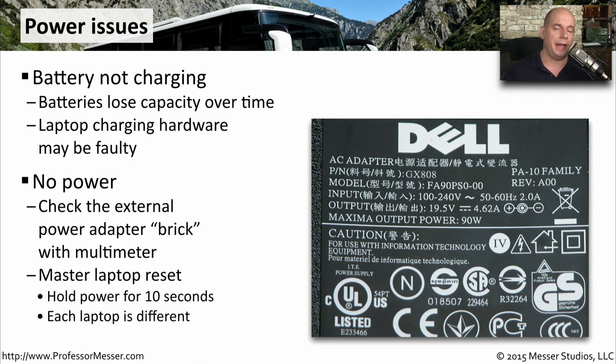If you're plugged into a wall adapter and not getting any power on your laptop, you may want to check the voltages coming out of the wall adapter and the power coming from your external power adapter. This is one of the times when a multimeter is very useful — it can show you the AC voltages coming from the wall and the DC voltages coming from your power adapter.